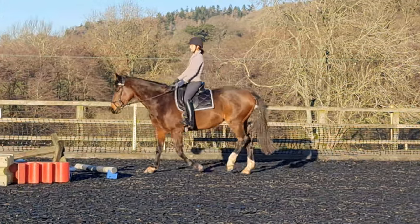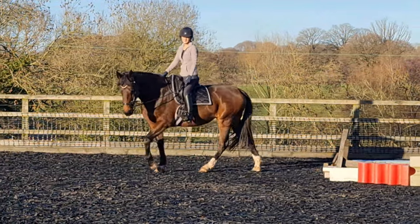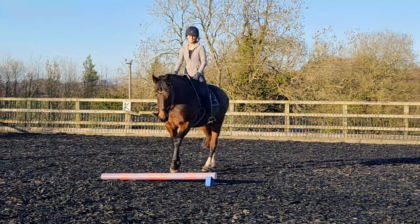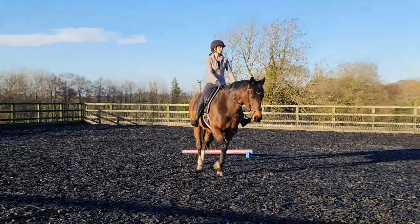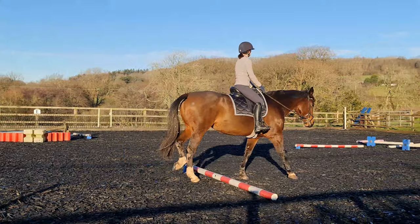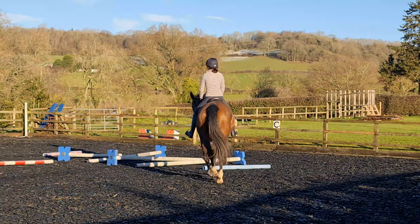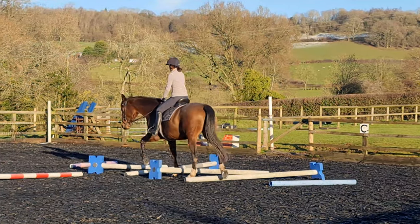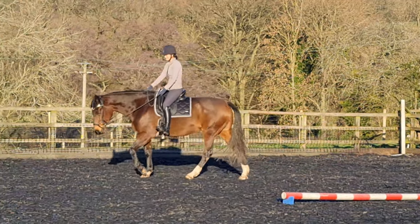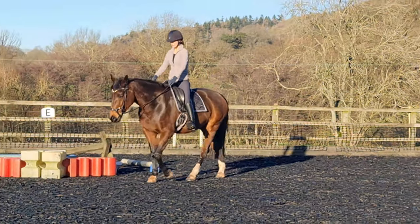It's worth noting that Pivo always recommends placing it in the middle of the arena, but it's good to know that if the sun is really low and to the side — like it was on this day — you can still use it on the fence. Even when it's zooming all the way to the other side of the arena, the quality is still good enough to see me and Corey fairly clearly. Really pleased with how it did and I'll definitely use it this way again.